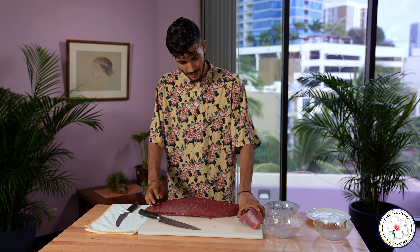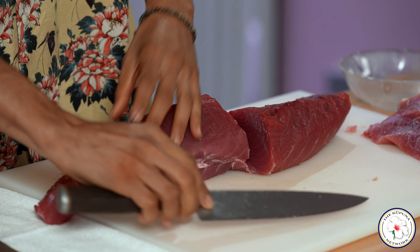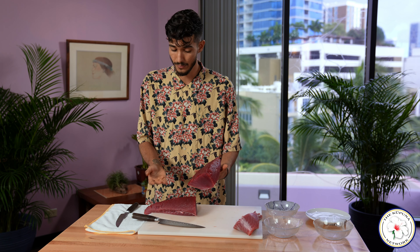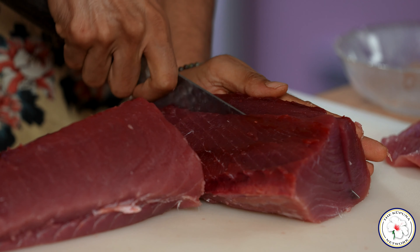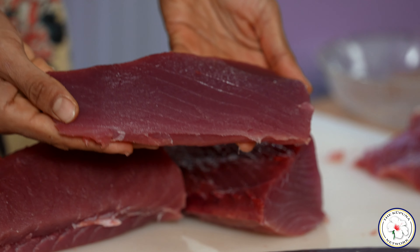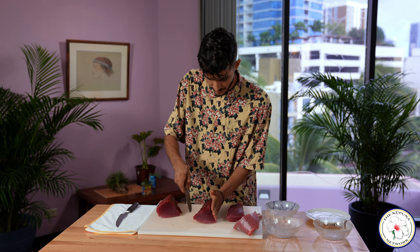I like to take it from here and break it down in half into more manageable portions. Now the way that they cut it in the supermarket, you can easily cube your ahi with that cut. But I like to make nice thin portions that come down the length of the fish. You end up with beautiful blocks — gorgeous color there. So I'll go ahead and finish that up here.